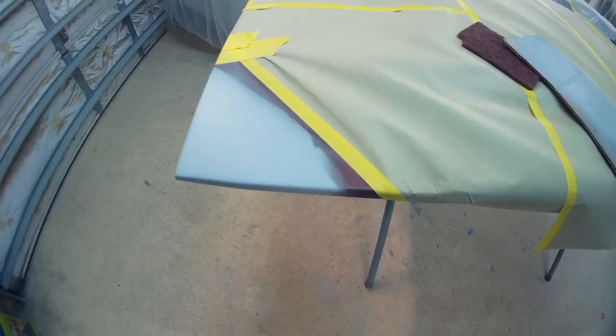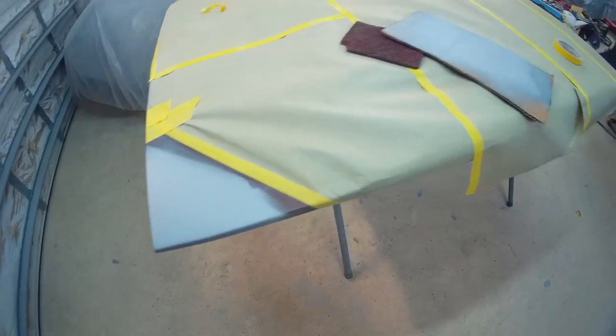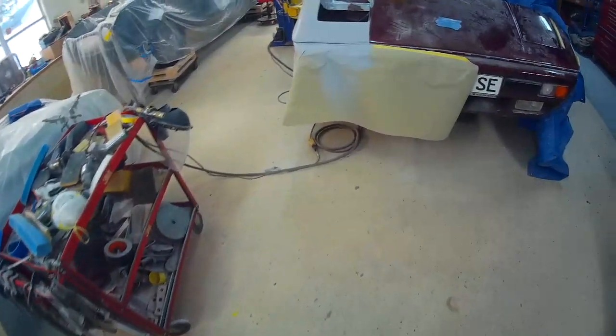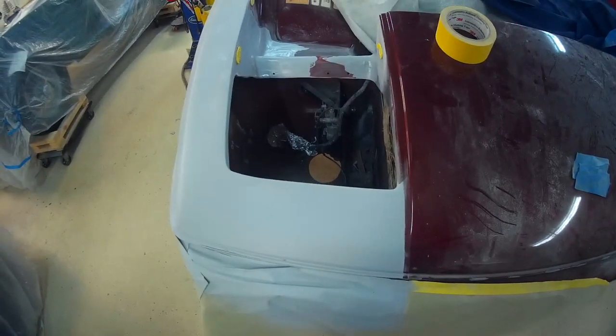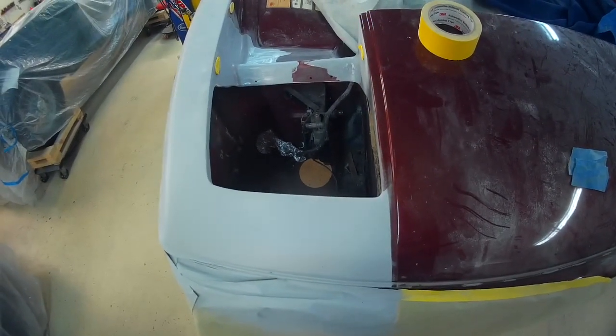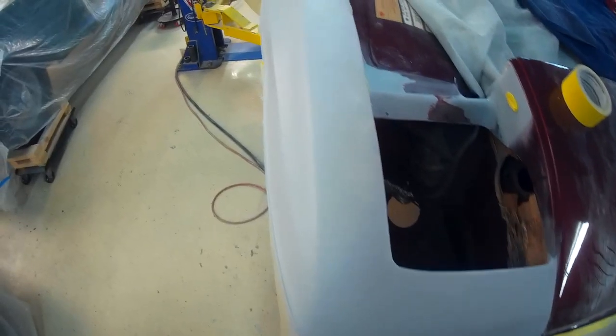Got the corner of the hood taken care of. Water sanded it with 400 grit and will probably spray some flat black on it. The primer is really not water repellent — it will soak water over time — so I'll just put a light coat of paint over it.